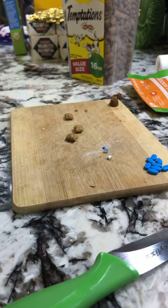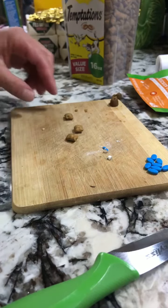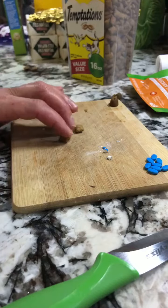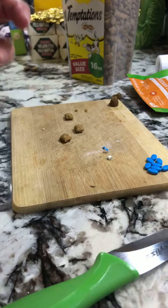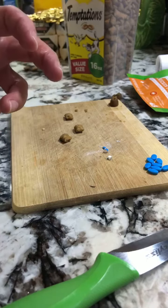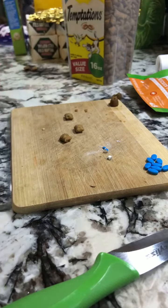This part of the video is me showing you how I put the pill inside the Temptations treat for the cat to take. What I do first is I look through the Temptations treats and look for puffy ones that look like there's a lot more stuffing in there than some of the others. Those always help.